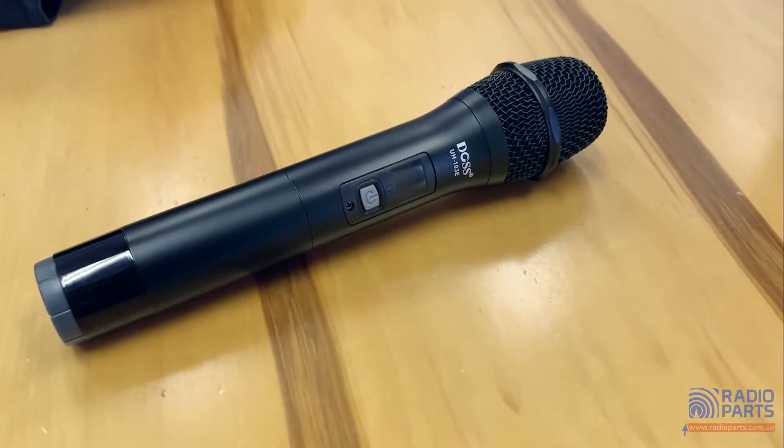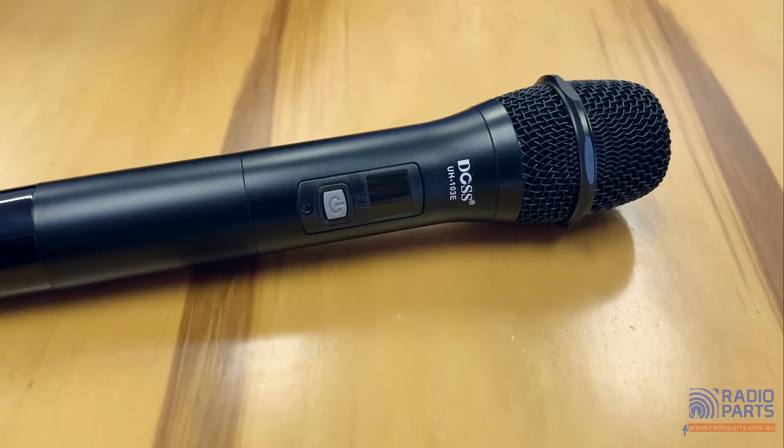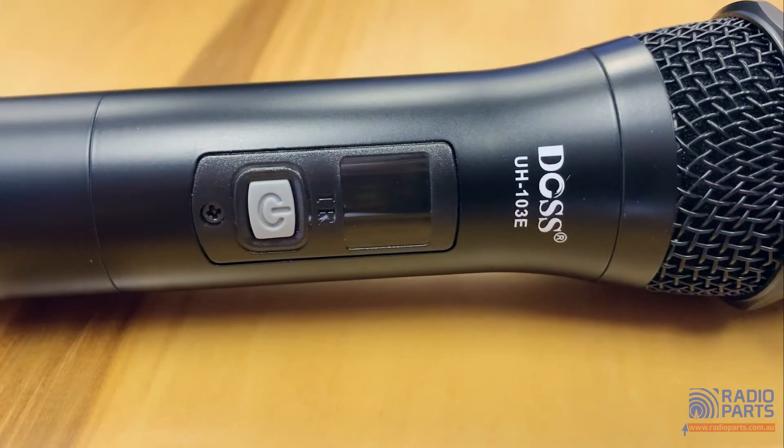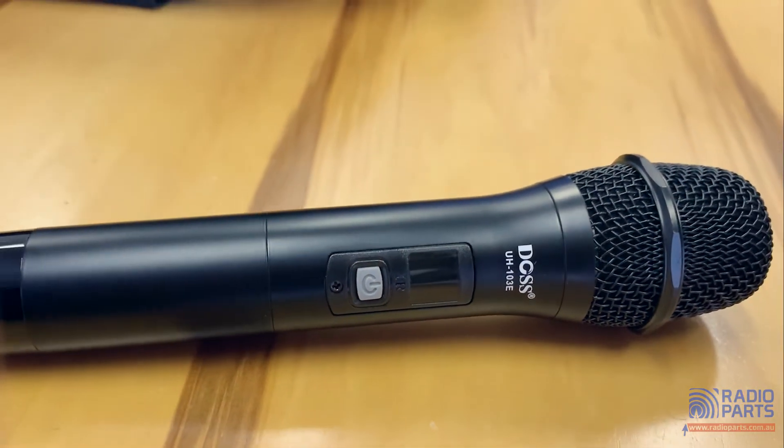The PM12 comes with a handheld wireless microphone sporting the same IR sync function as the PM12 itself, of course. Running off two AA batteries, you should get up to 40 meters of range in the right environment. You can also purchase a belt pack plus lapel microphone separately.